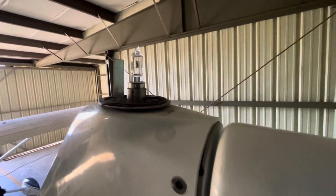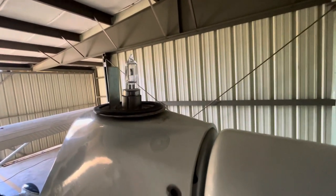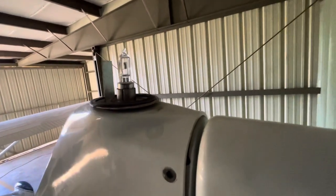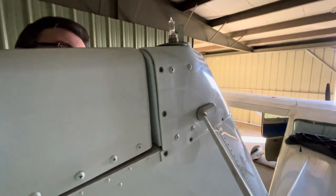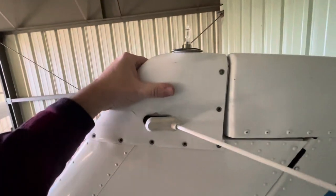We installed a new bulb that we had and still no light, so we're doing a little further investigating. I suspect the transformer is bad. The transformer is underneath the cap here — you can tell it by these four screws. The transformer is attached to the plastic cap, but once you take all the screws off, you notice the cap doesn't move.